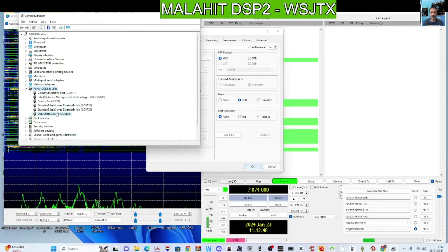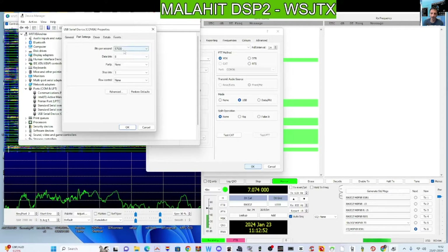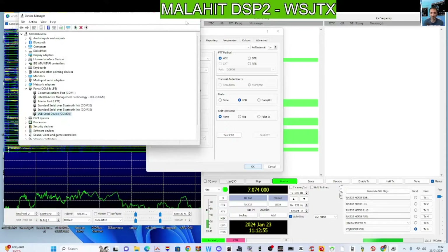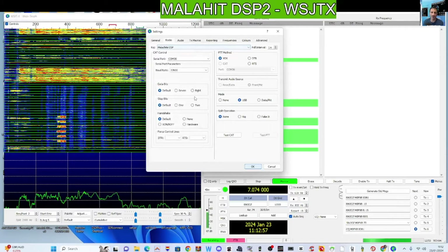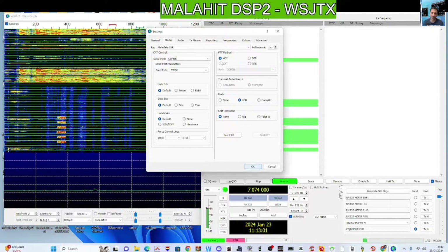If you right-click again and go to Properties, the port is on 57,600 baud at the moment. We've got the CAT control — I'll show you that now. I've selected VOX for now because without VOX it wouldn't decode, it wouldn't show on the WSJT-X screen.